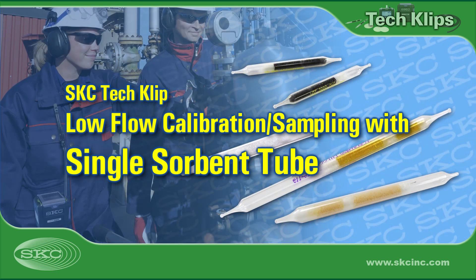Welcome to SKC Tech Clips. Today we'll show you how to calibrate sample pumps for low-flow sampling and how to sample using a single sorbent tube.